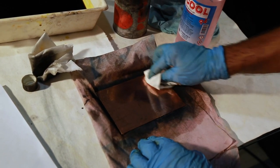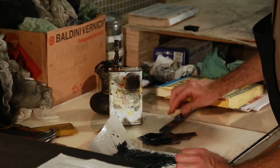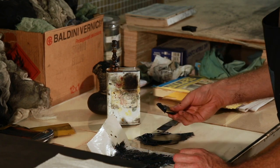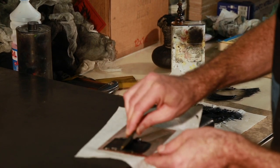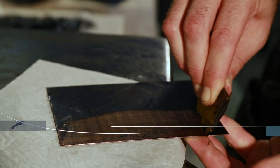Upon completion of this step, the etched plate will be ready for the printing press. Printing is the culminating moment and ultimate goal of the engraver's work. It takes place in three stages. First, the entire surface of the plate is covered in printer's ink, made of boiled linseed oil and lamp black.